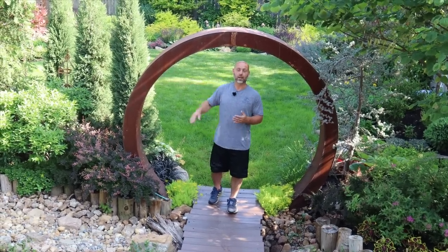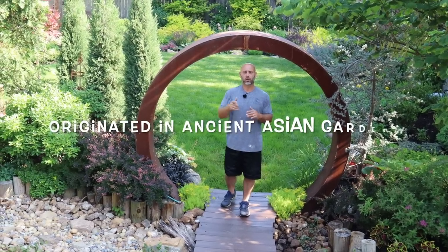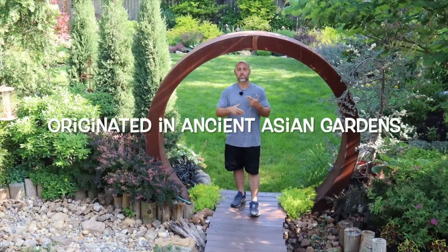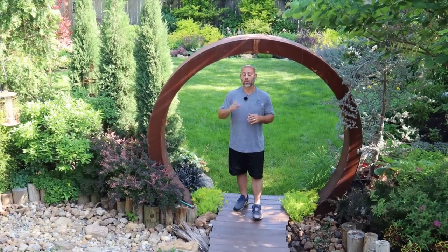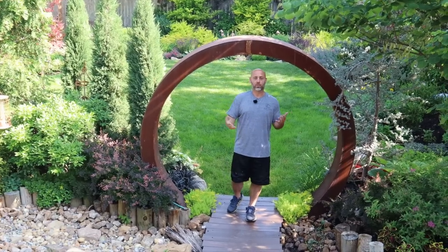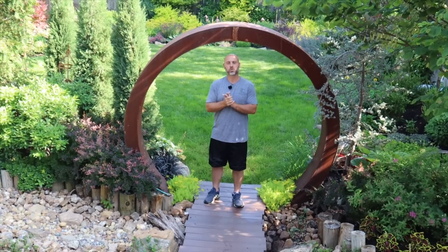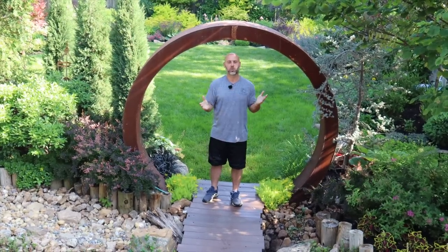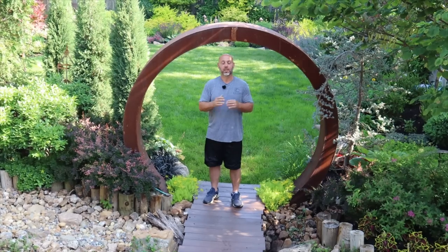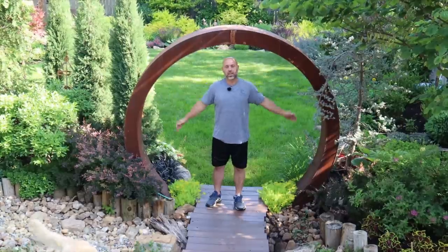We call it a Moongate. It originated in Japanese gardens — if you're interested in the background, just Google moongates. I have a brother who welds and lives in Midland, Texas. When he moved to Texas, he found himself with a bit more experience. I gave him some dimensions and this is what we have today.